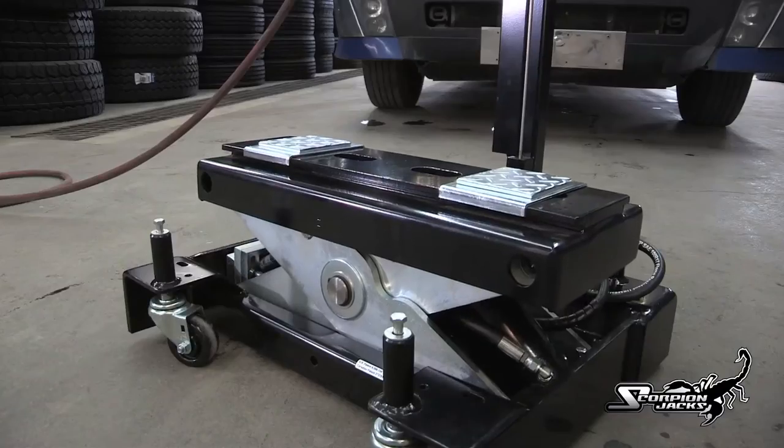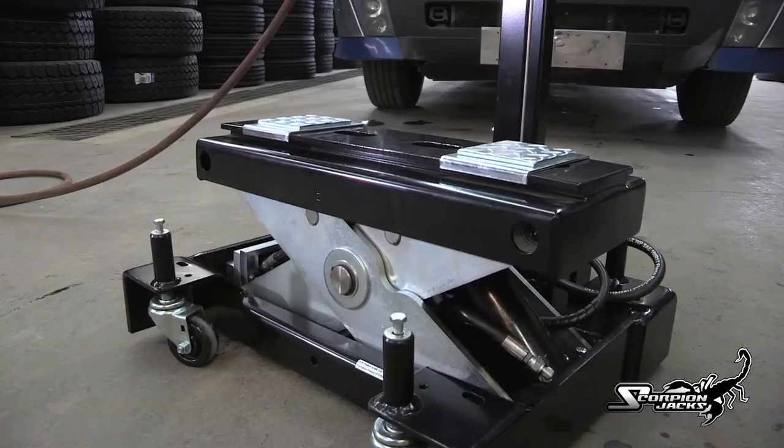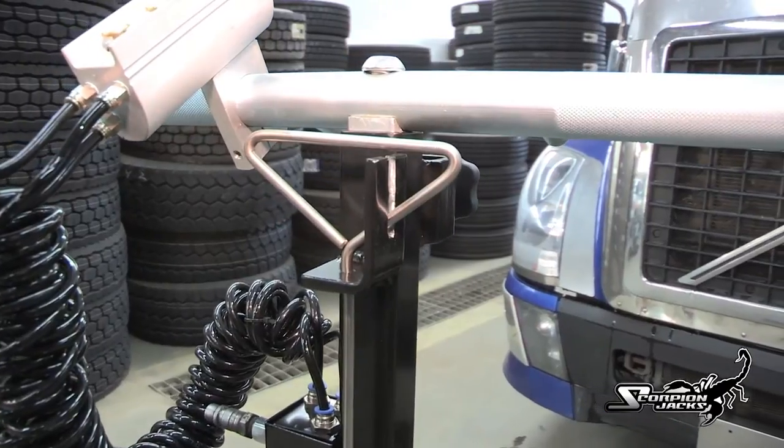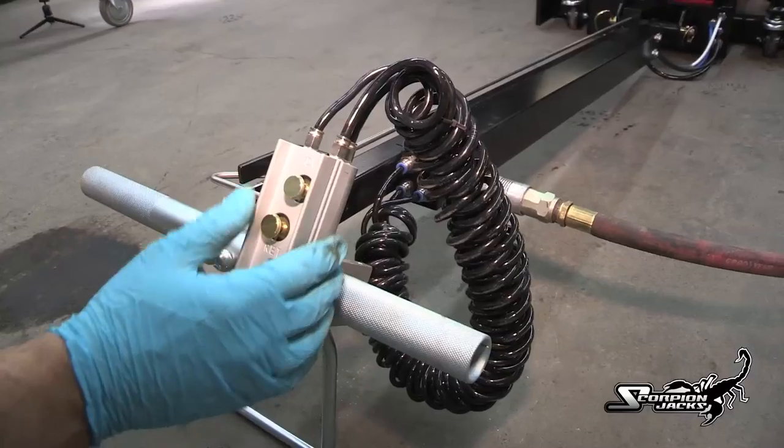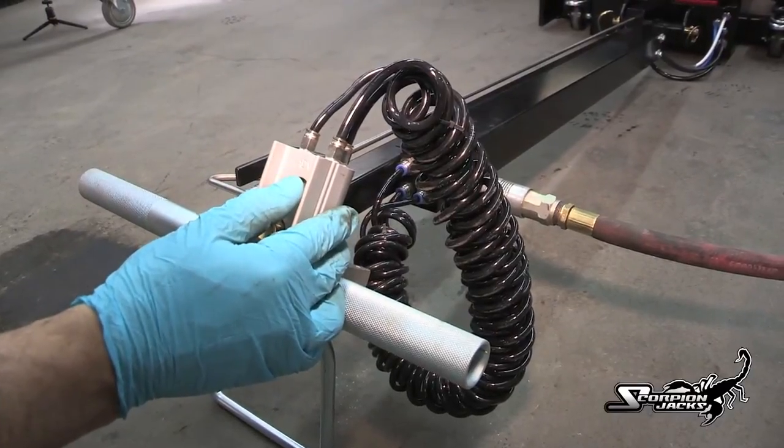Operating the TJ-12S is a snap. Simply select the lifting adapters needed, pull the handle release, drop the handle, and slide the jack under the front or rear axle. Then press the up button and the air hydraulic pump does all the work.